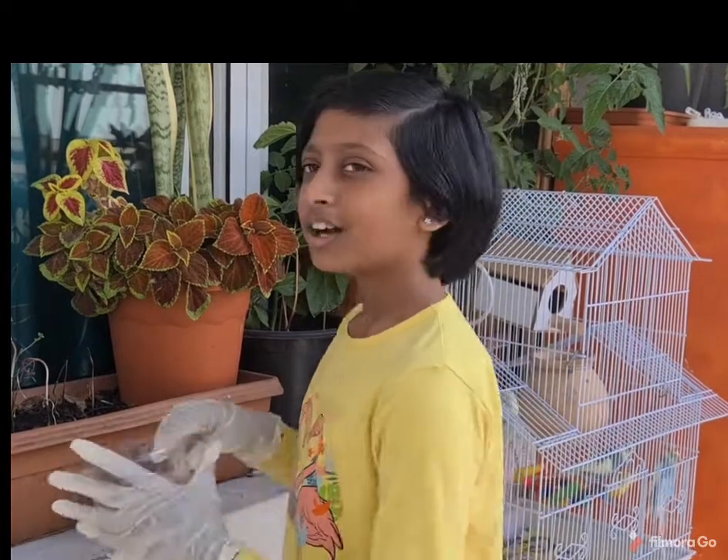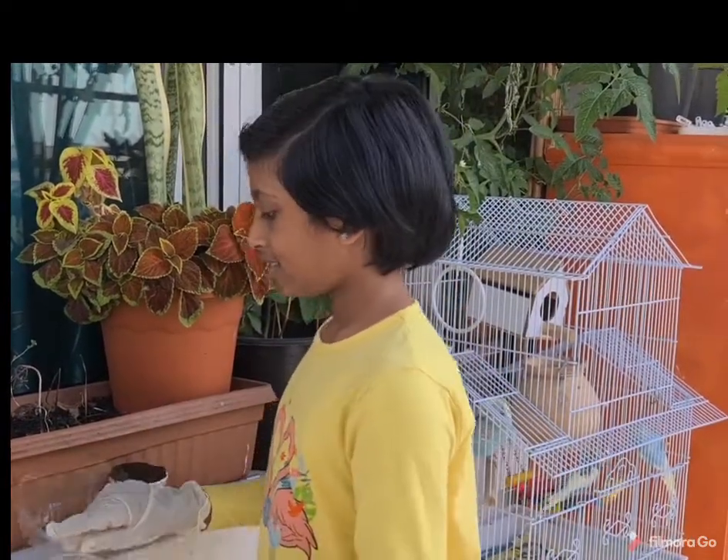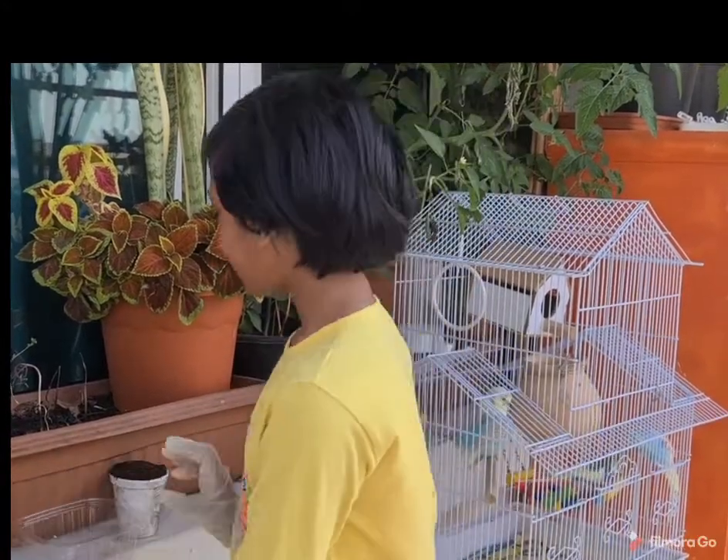Hi friends and teachers. Today I am going to be doing a short experiment on soil. The materials required are a small container, a lid, and a cup of soil.